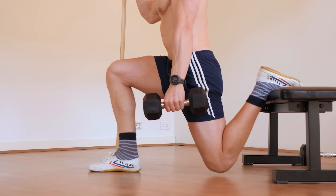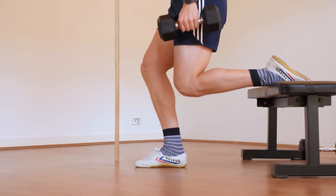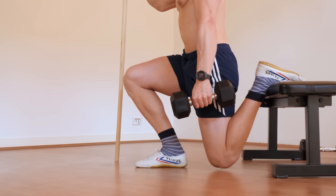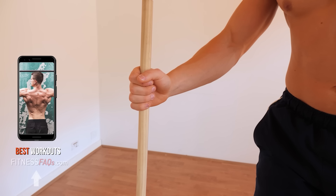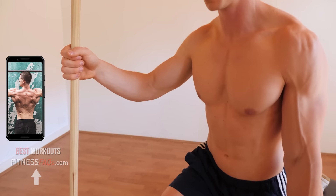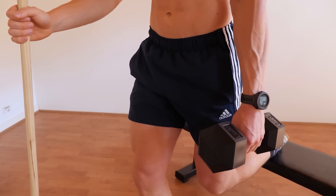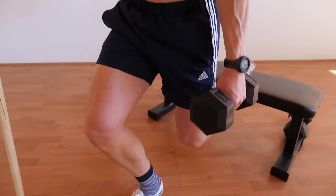A wider stance, vertical shin split squat emphasizes the posterior chain — excellent for those wanting more glute and hamstring. A narrow stance and inclined shin angle emphasize the anterior chain; this is your go-to variation to grow bigger quads. The optimal setup is holding the dumbbell in one arm and bracing with the other. This eliminates the balance aspect and allows us to push the intensity higher.